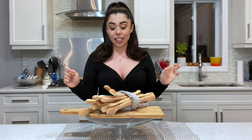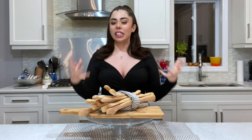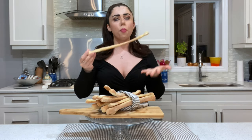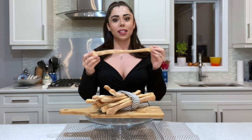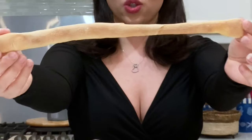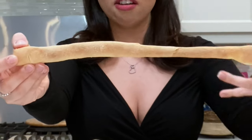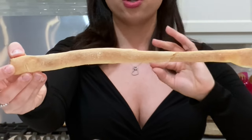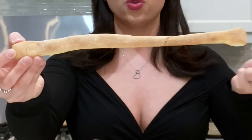Alright you guys, there you have it — your beautiful Italian grissini! This is what grissini looks like: nice and thin, super super light, and nice and crunchy. The semolina flour gives a really nice crunch, so make sure you use semolina flour and not regular flour.